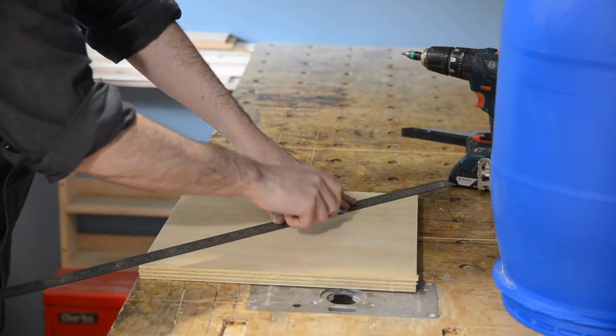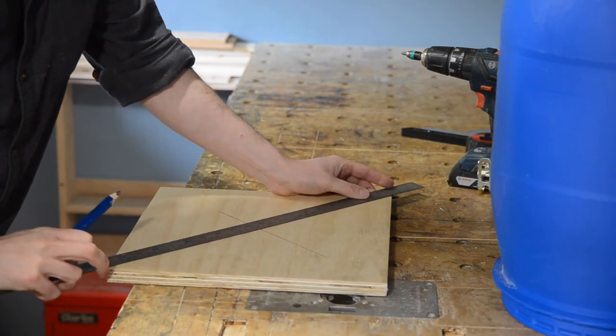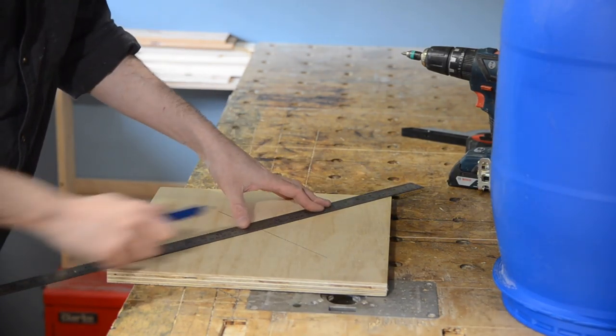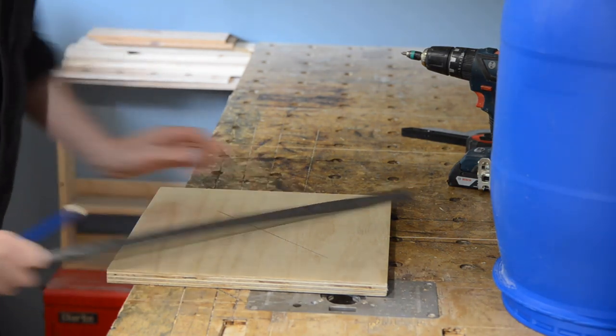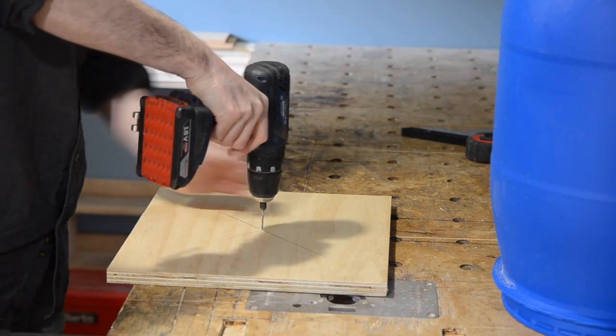Now I need to find the centre of this bit of ply, so I just join up the corners and put a cross in the centre. Because the centre is actually going to be the waste piece I can just drill a hole through.